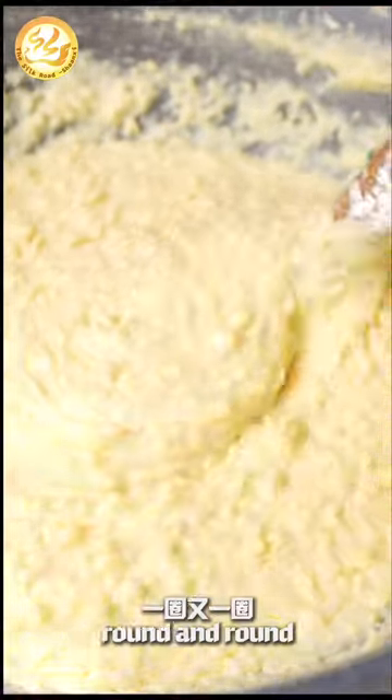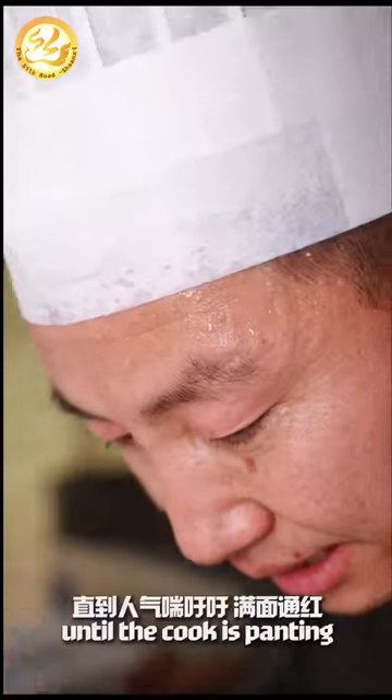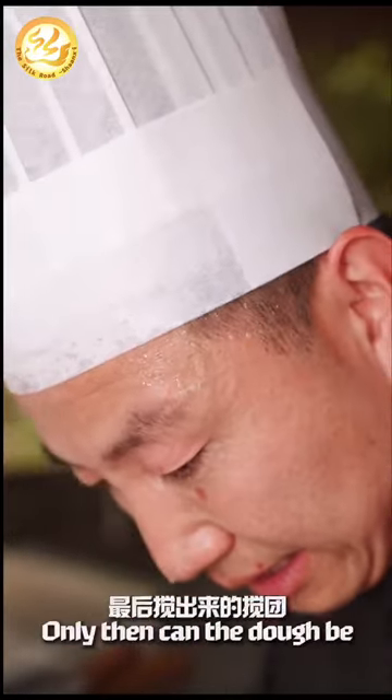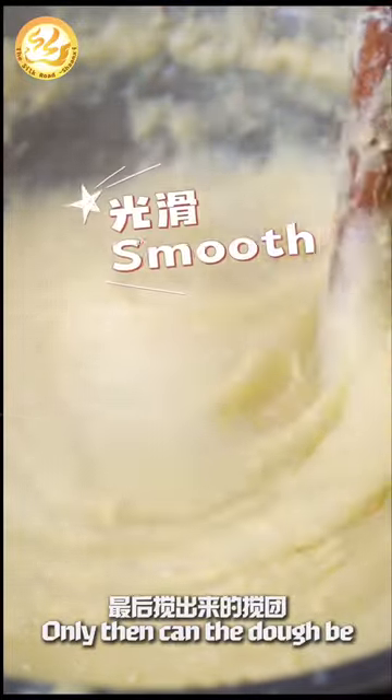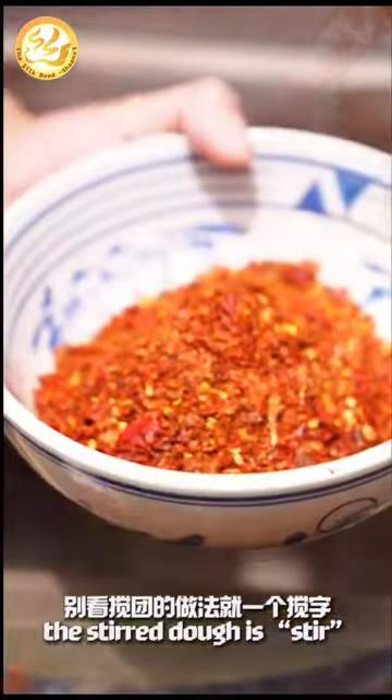Standing in front of the hot pot, swinging the rolling pin round and round, without stopping or changing direction, until the cook is panting and his face flushed red. Only then can the dough be smooth, stiffening, and fine. The key to making the stirred dough is the stir.